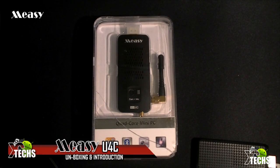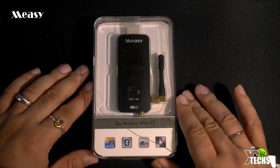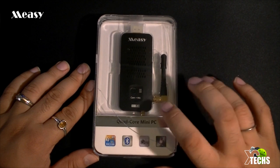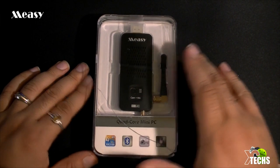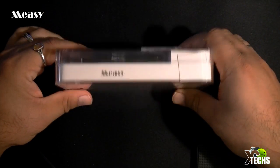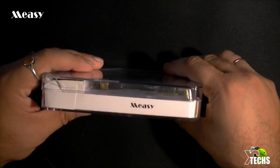Thank you for visiting our channel today. I came out to show you guys a brand new device that I received from Macy Group — it's called the U4C, a quad core mini PC that I just got. I will be unboxing this today and also giving a little introduction of what it has built in and the OS running inside this little machine. The packaging on this is phenomenal — I really like it. As soon as I got it I was puzzled at first because the packaging looks so nice and it's all made out of plastic, kind of reminds me of the HTC phone that I had.